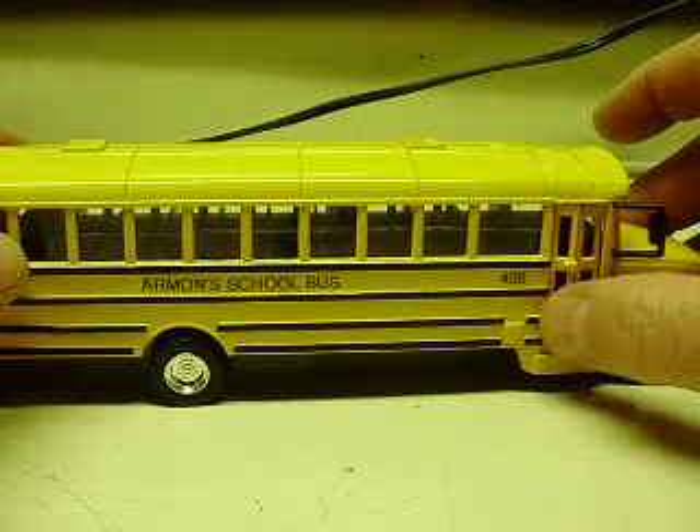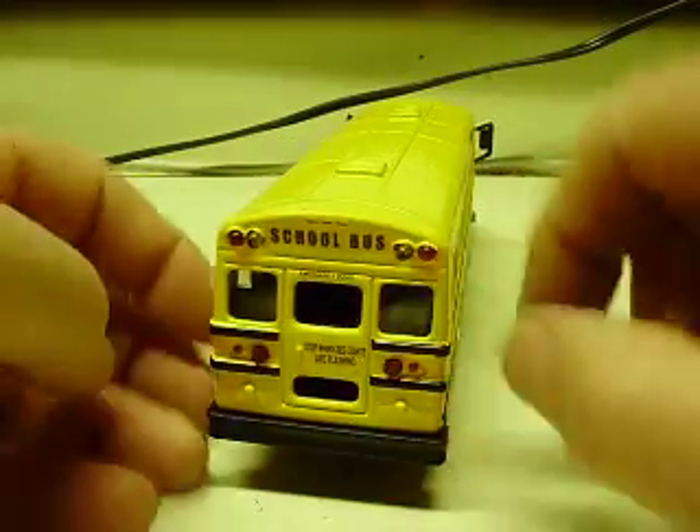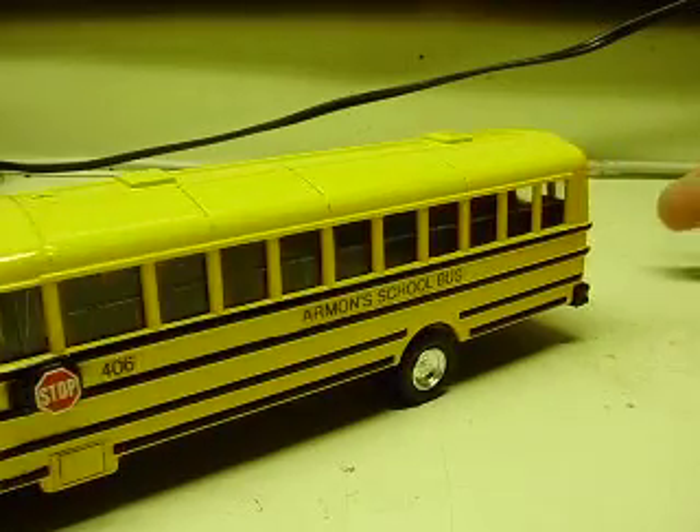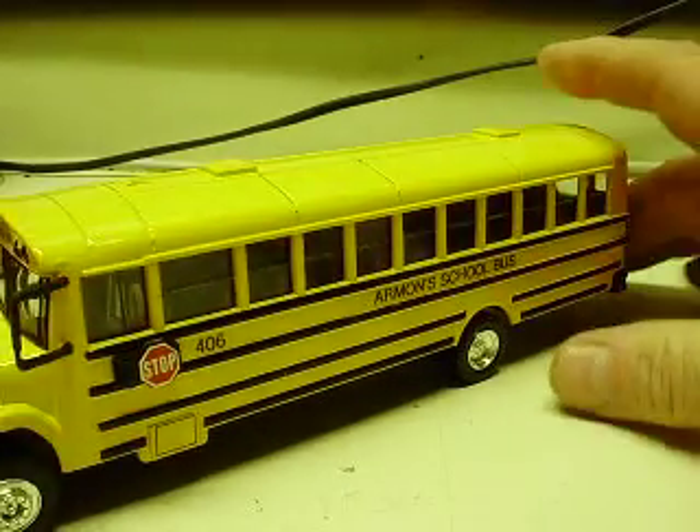The side doors do open on these. The emergency door operates as well — it does roll just like it would any other time, without the lights.